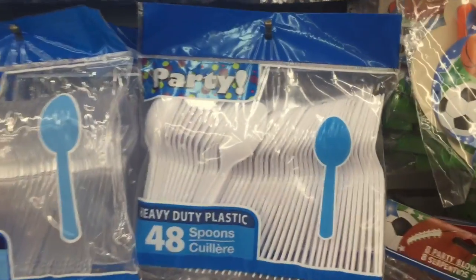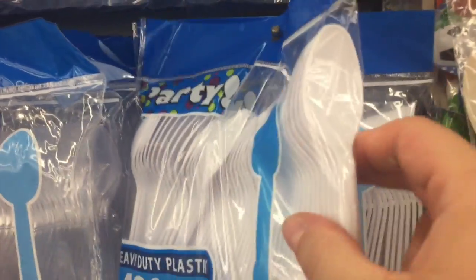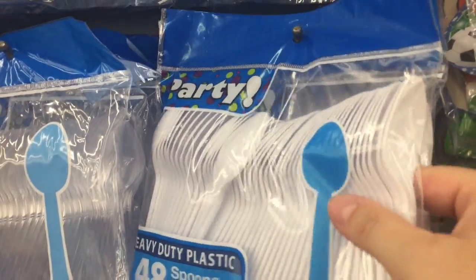Game number two was an egg relay race. We purchased some plastic spoons from the Dollar Tree and had some leftover plastic Easter eggs that we were able to use. The kids had to run with the egg in the spoon without dropping it.